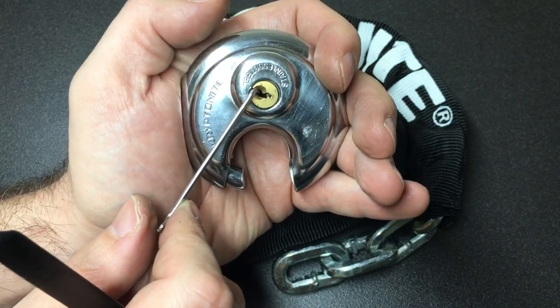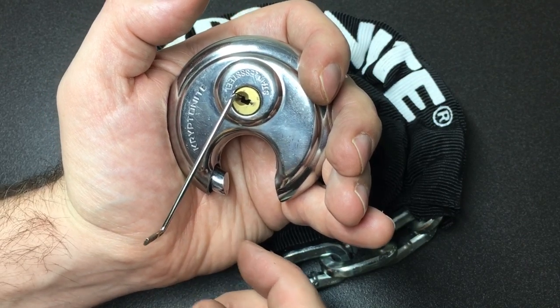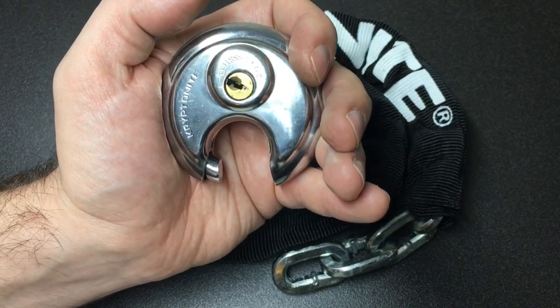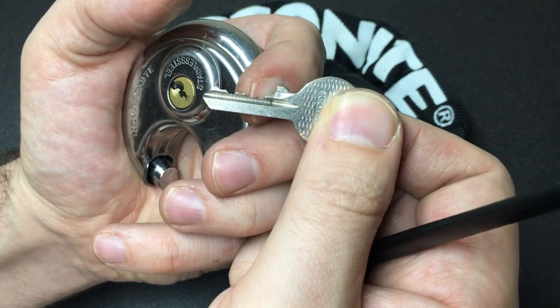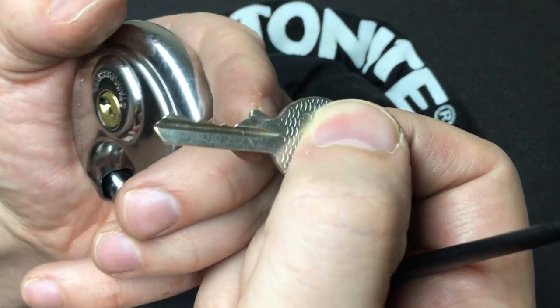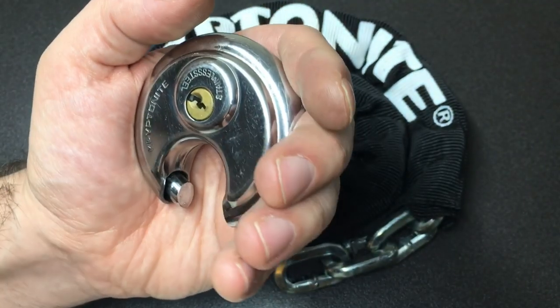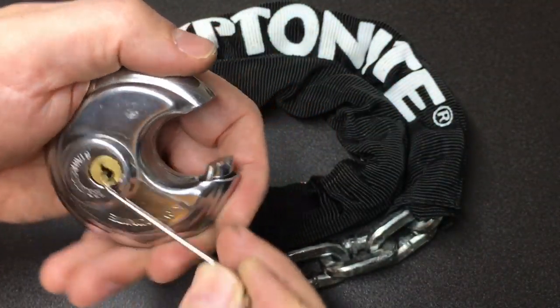Clearly this is not a particularly secure lock. I could not feel any spool pins in there, and with those very low cuts on the key I would expect spool pins to work. If they were very high cut, I would expect the spool pins to maybe act like a standard pin. But with bitting like that, very very disappointing. Shall we have a go at raking it — just with a city rake or something?